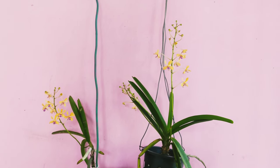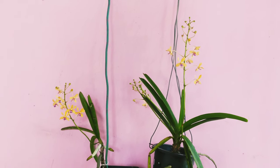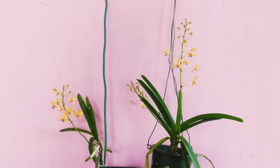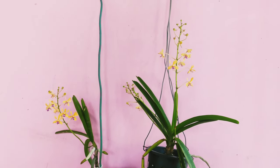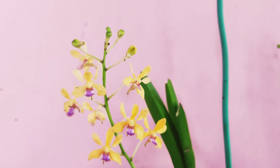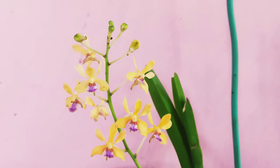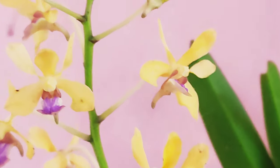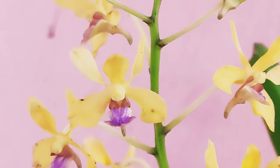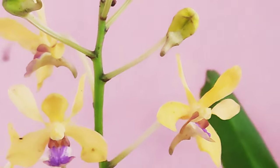Hello viewers, welcome to yet another episode of the series 'Orchid Species You Can Easily Grow at Home.' Today I have the orchid species Vanda testacea. As you can see, this is a very small sized orchid. It grows in warm to hot climates and is a very heat-tolerant orchid.